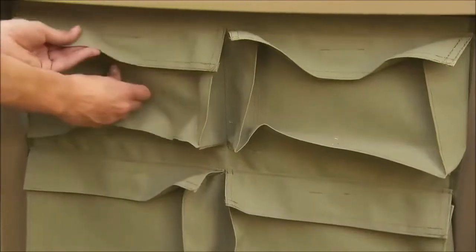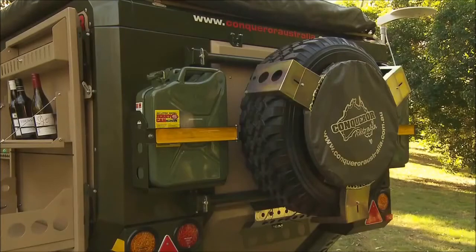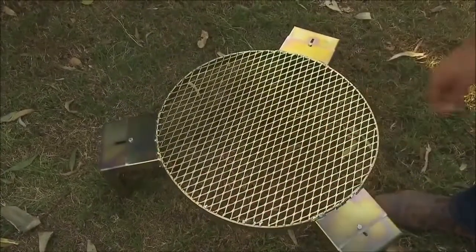The inside of the door has handy canvas storage pockets for lighter items. The rear wheel carrier on the 440 is home to the emergency hub assembly and the barbecue plate, which sits over the spare tyre and can be removed and placed over the fire.